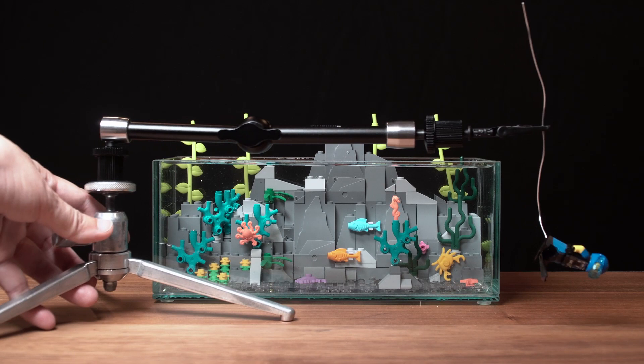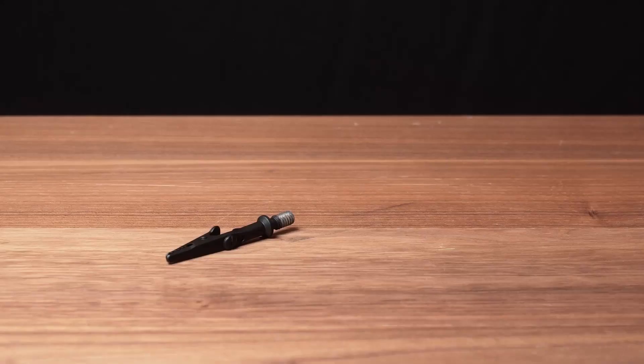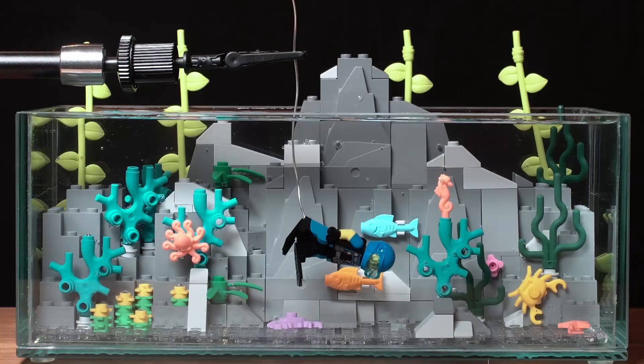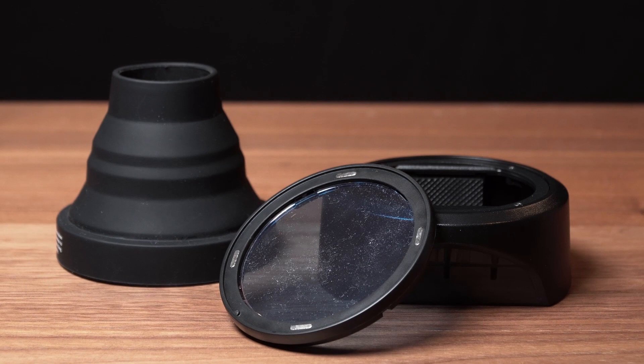Next, it's time to introduce the subject. I've got this Lego diver connected to a wire that has a Lego stud on one end. The wire is held by a support I put together — it's an alligator clip, an articulating arm, and a tabletop tripod. I've already positioned the diver how I want him in the tank. He's turned just enough so I can get part of his face, and his body's pointing slightly downward so he looks like he's diving towards the bottom. The furthest leg is pushed slightly forward to hide the stud attached behind it.